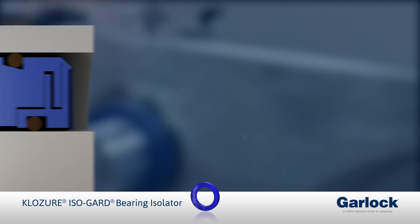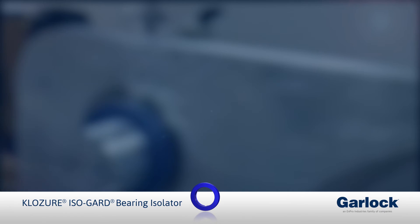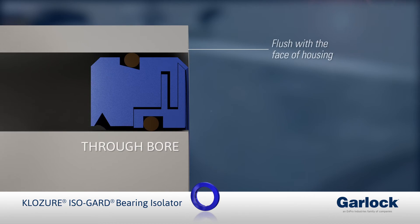When installing a flangeless design with a counterbore, insert the bearing isolator until it rests squarely against the bottom of the counterbore. For a through bore installation, insert the bearing isolator so it is flush with the face of the housing.